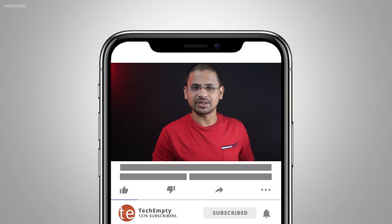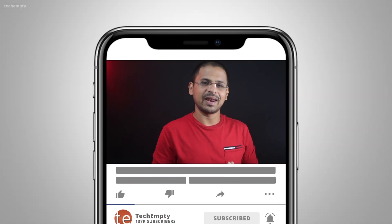No more fumbling with your phone while you are behind the wheel. And if you haven't subscribed to this channel yet, please hit the subscribe button down below and hit the bell icon to learn something new. So buckle up and let's get started.